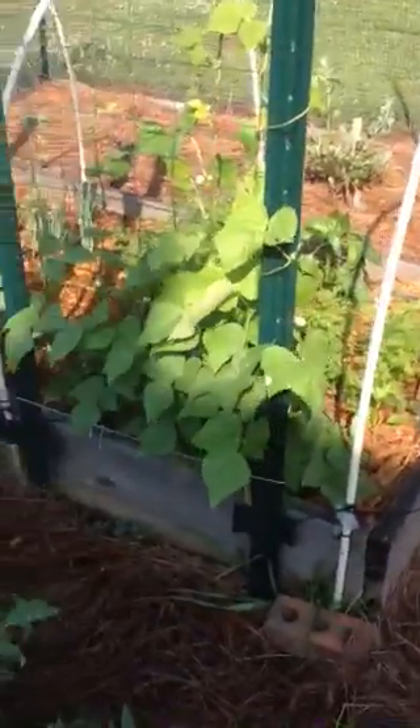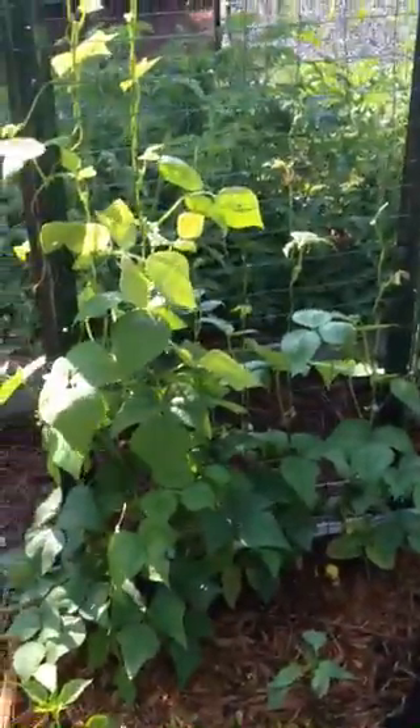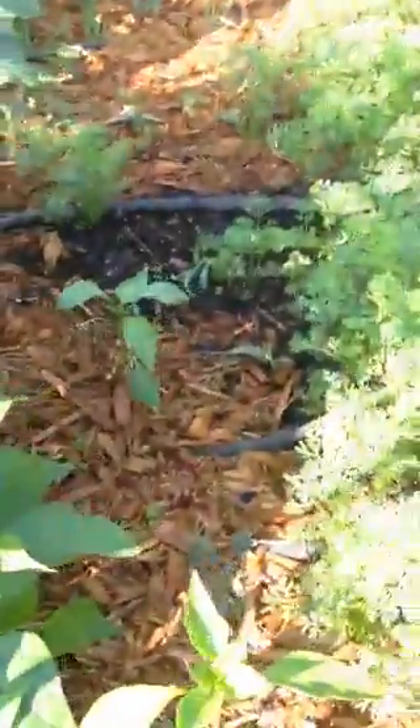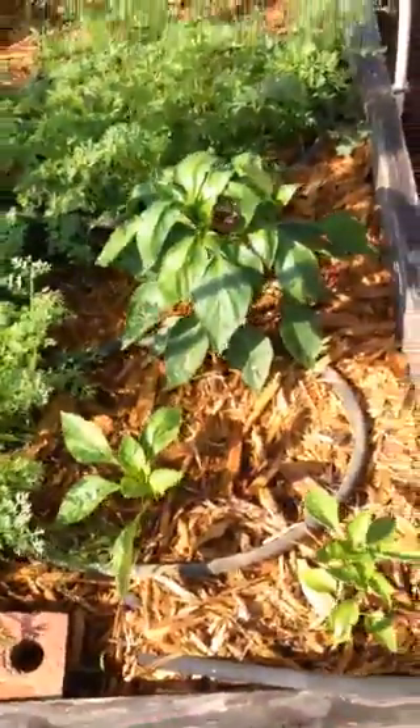Here are my beans — never grown beans before, excited about this. They're already coming up the trellis and they've got little flowers on them. They're gonna be ready to go soon. There's bell pepper and more bell pepper over here.